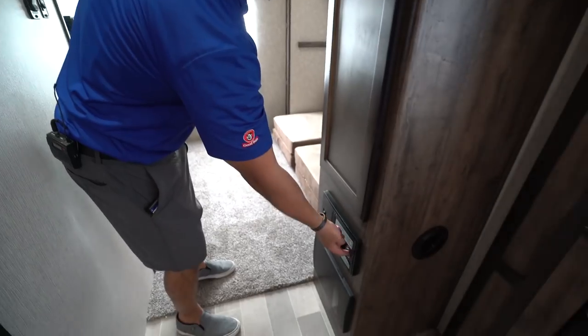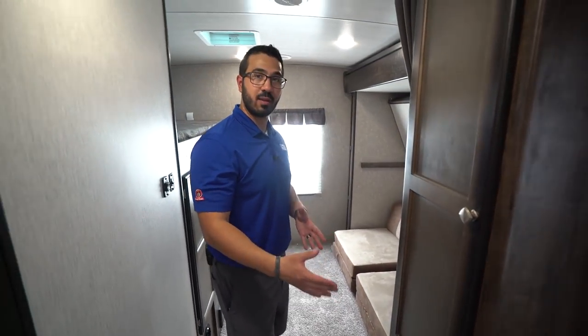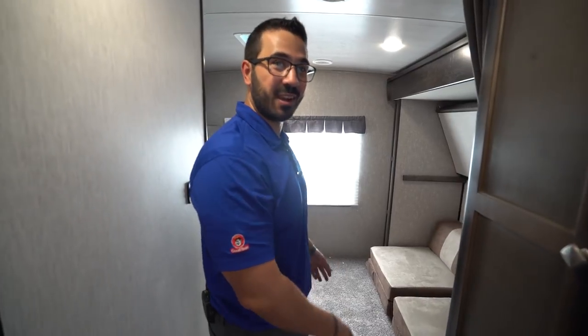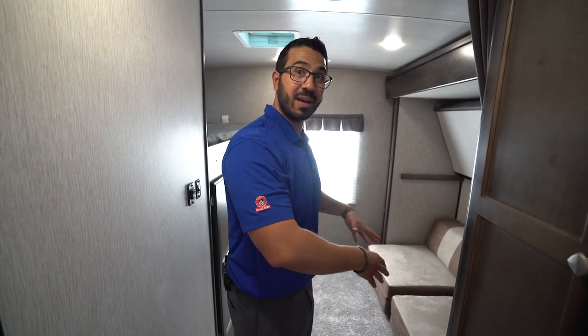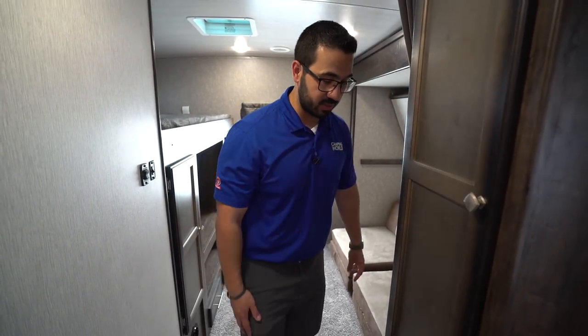Right down underneath that is an awesome feature — a central vac. I love the fact that it's located here close to the kids' area, because chances are this will be the messiest area, right in here and around the dinette. You can easily reach it with your central vac. Usually you don't see those unless you get into a bigger fifth wheel — it's not very often they have them in a travel trailer.